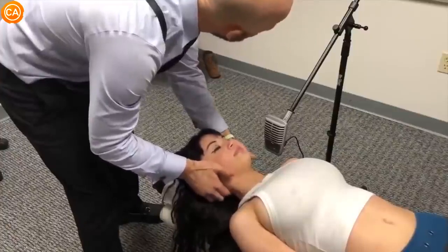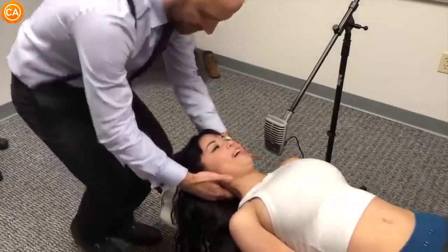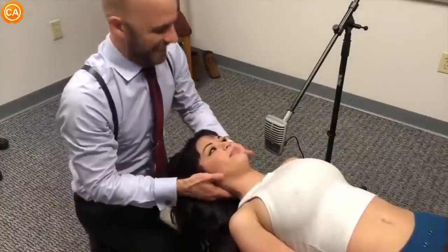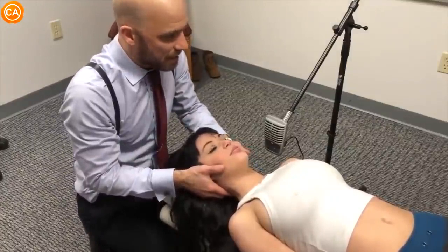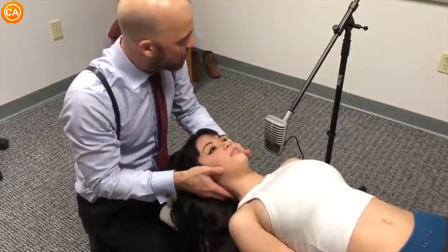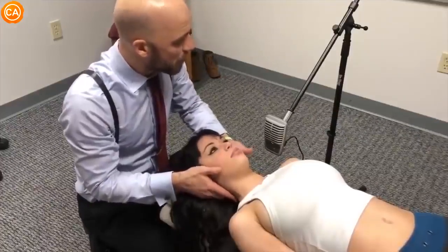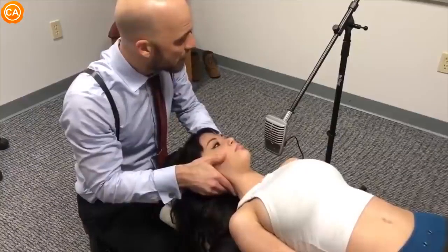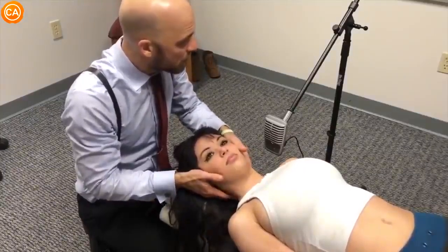It's gonna be super gentle. So I'm gonna lift up your head like this — let your head relax. Here's what you're gonna do: you're gonna find this feeling right here. Drop. That's what you want to do — you want to drop. Drop your head, drop your shoulders, drop your hips. If I move you over to the right, drop. If I move you to the left, drop.